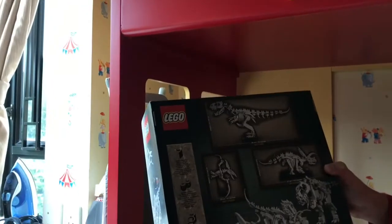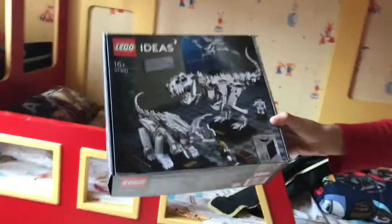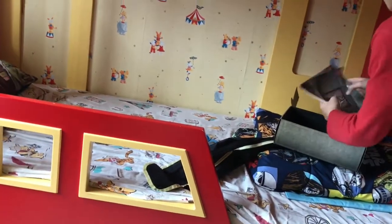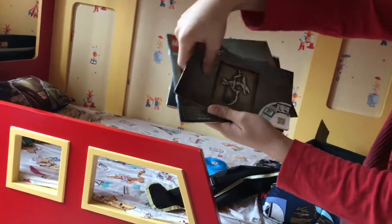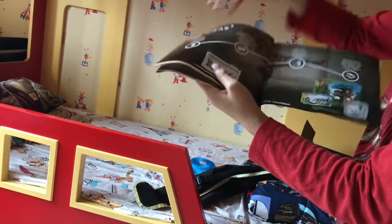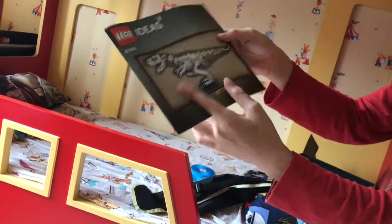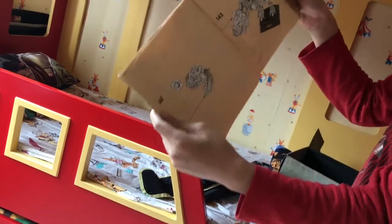At the back of the box there's the height and width of the dinosaurs. Now let's unbox it. Like all LEGO Ideas sets, you can open it like this. Inside there are some bags of LEGO and three instruction books. The first book is for the Pteranodon, a flying dinosaur — it has the shortest build at only 35 steps. The next is the Triceratops with 80 steps. And the largest one, the Tyrannosaurus Rex, has 143 steps to finish.